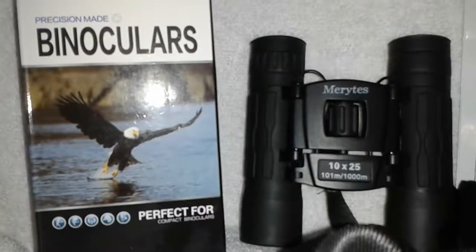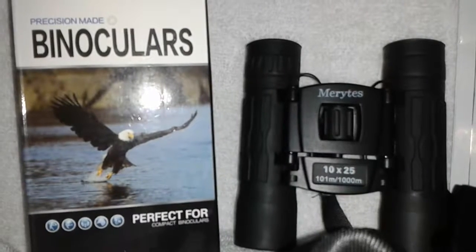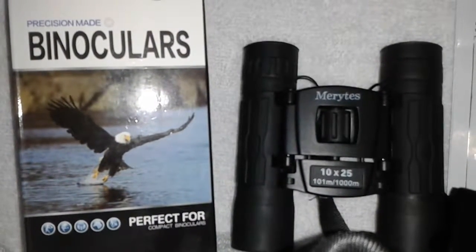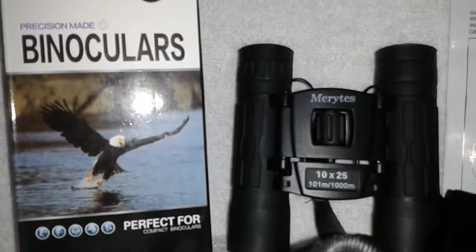Hello flockers! Today I'm reviewing the all optical glass lens 10 by 25 portable binoculars by Merites — I believe that's how you pronounce their name — M-E-R-Y-T-E-S.